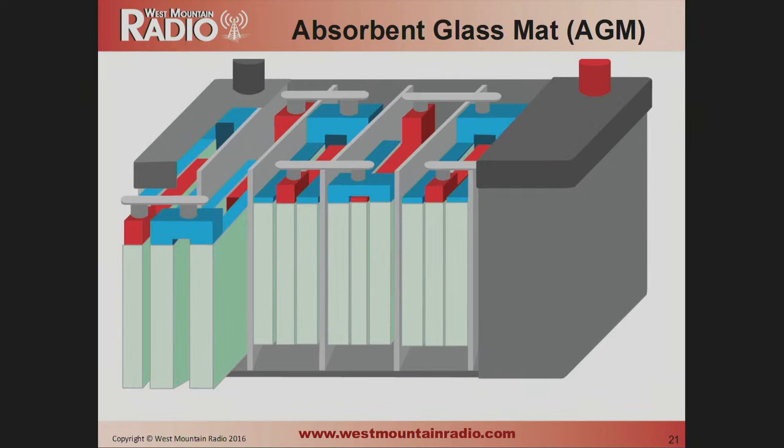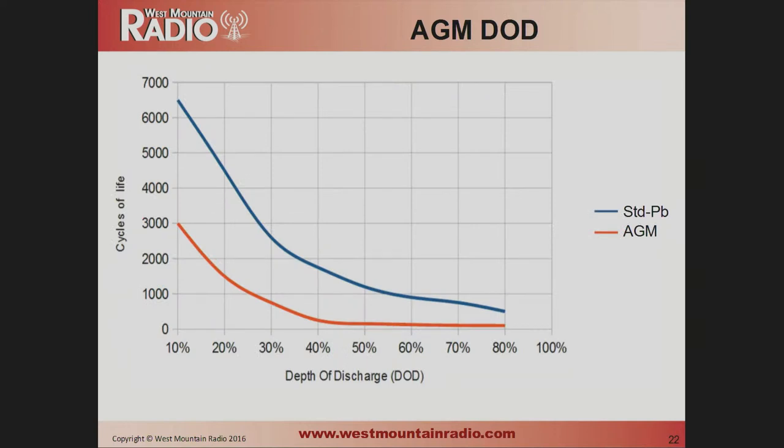AGM batteries are a little different. Instead of acid-saturated pads between the plates, they have fiberglass envelopes that slide over the plates. The manufacturing is cheaper and they're a little lighter weight. However, on the depth-of-discharge chart, the AGM battery performs significantly worse — at the 50% level you're getting maybe 200 to 300 cycles out of an AGM versus 1,200 from standard lead-acid. AGM is probably better suited for a base station that loses power only a few times a year, as opposed to a battery you use every weekend in the field.